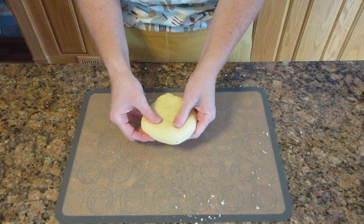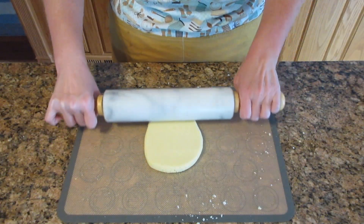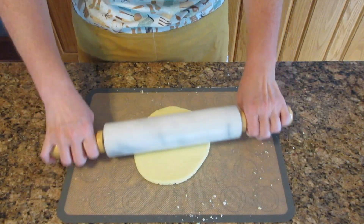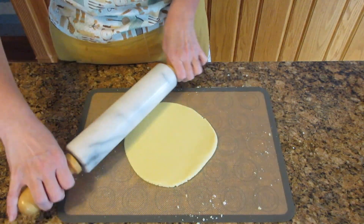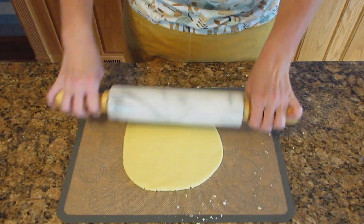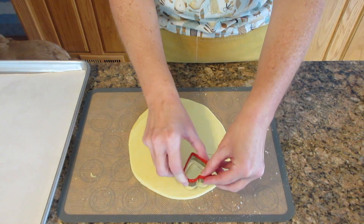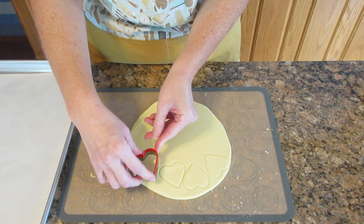Now if you want to, at this point you can use a silicone mat like I'm doing here, or sprinkle down some more rice flour so it doesn't stick to your work surface. You want to roll this about a quarter inch thick or six millimeters. You can use whatever size cookie cutter you like — I have ones that are about two inches, five centimeters, and with that size it takes about 15 to 20 minutes to bake. For easier cleanup I recommend using parchment paper, a silicone mat, or a non-stick tray. Then you just cut out your cookies.